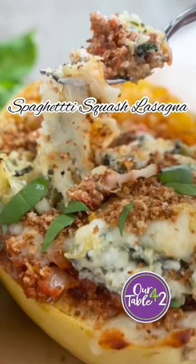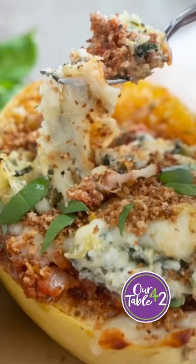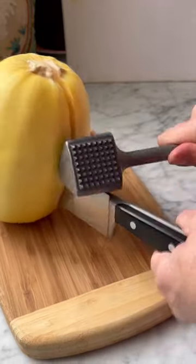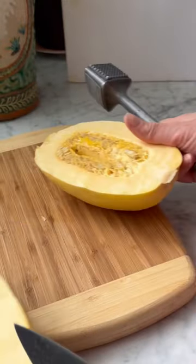Welcome to our table for two. Today we're making a spaghetti squash lasagna. The hardest part of this dish is cutting the spaghetti squash — microwave for five minutes and then use a sharp knife and mallet.